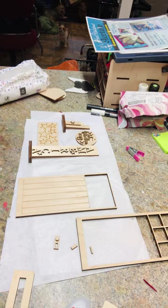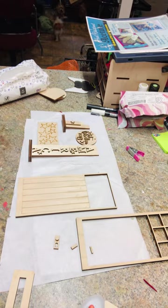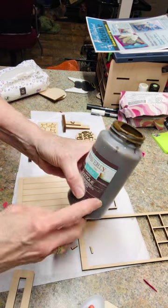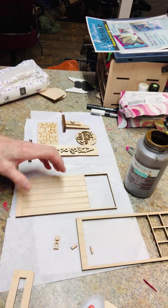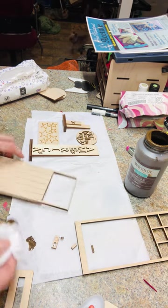Hello, I'm going to do a quick video on how to put our mini door together. I use this antique wax a lot — sorry, that's my pup.